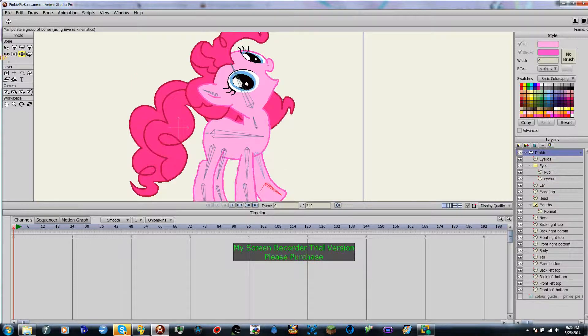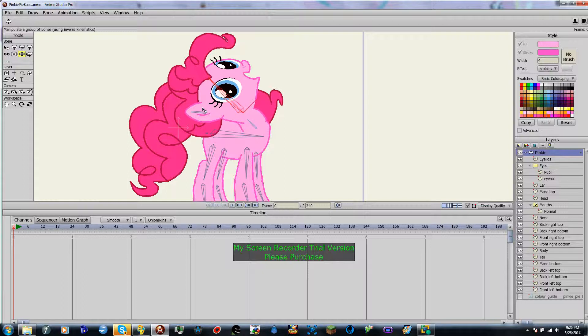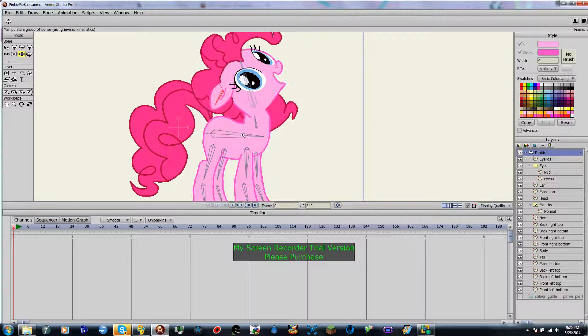So that's about going to do it for this lesson. You've learned to bone rig. Remember to bind each layer. And then you should have something that can do this. Obviously it's not smooth and connected right now, but you have a semi-working pony.